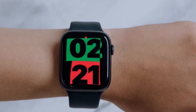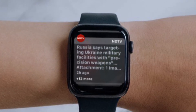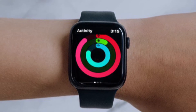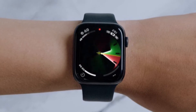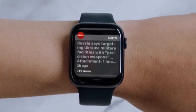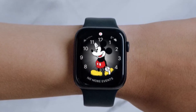Hi friends, this is RK from 360 Reader. If your iPhone is unlocked, you will get notifications on your iPhone instead of your Apple Watch. But if your iPhone is locked or asleep, you will get notifications on your Apple Watch, unless the Apple Watch is locked with your passcode.